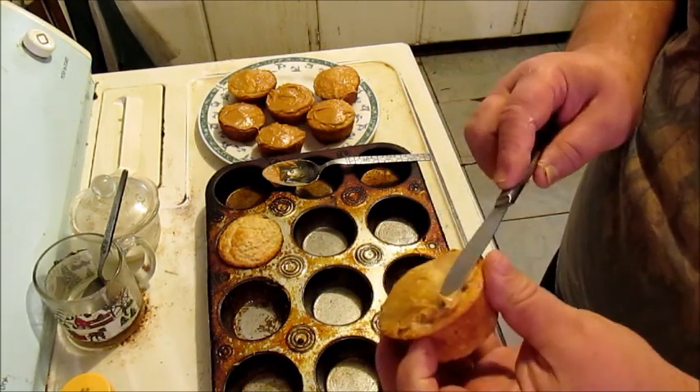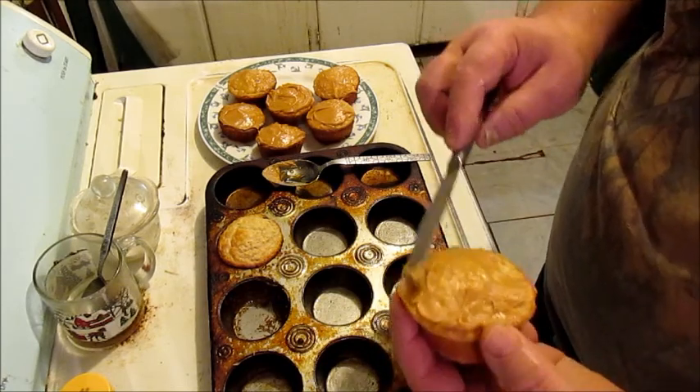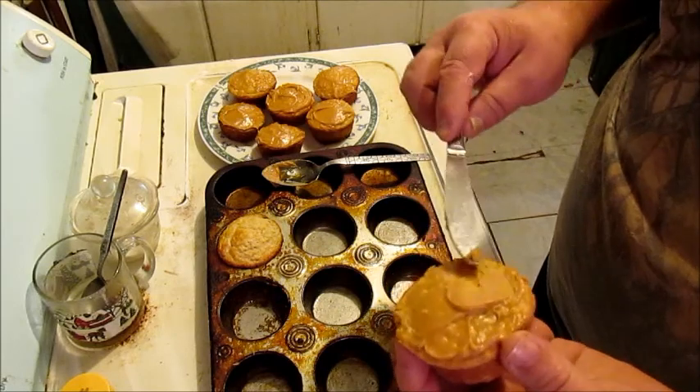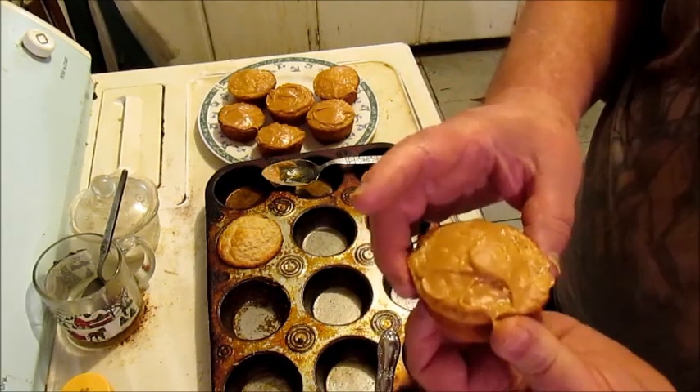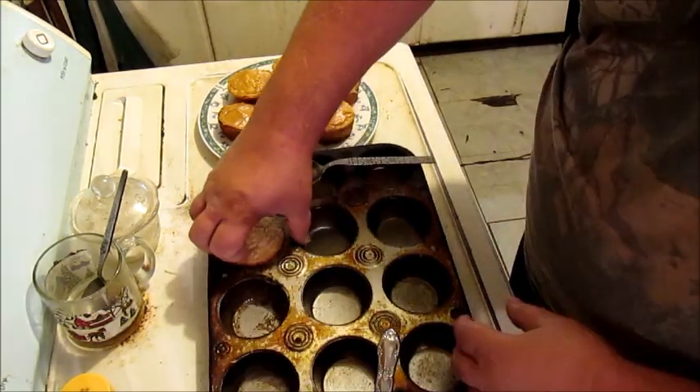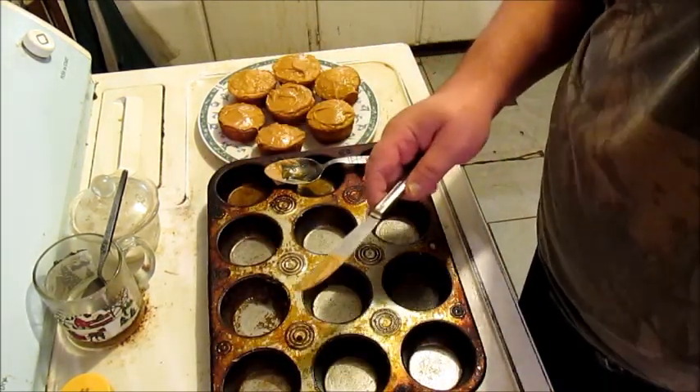Just by themselves they're all right, but there ain't nothing to write home about. If you put this little bit of peanut butter icing on there — ooh, baby, what you mean?